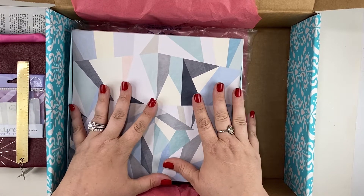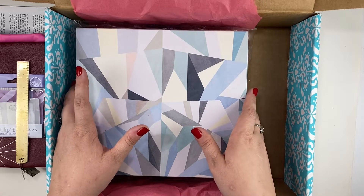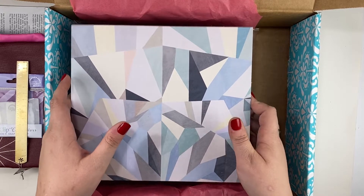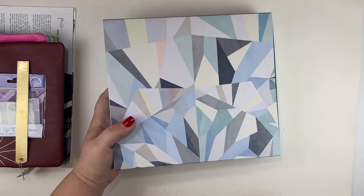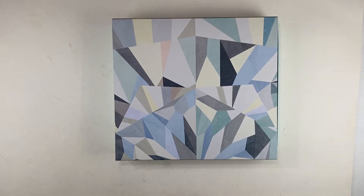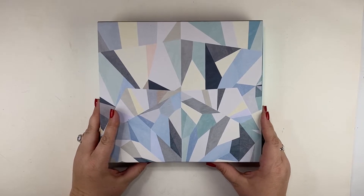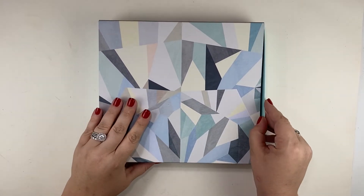So this is a life planner, and this year they've been coming in these boxes. I'm going to move the big box out of the way and take a look at the life planner. This is the first time I have unboxed one of these on the channel. I do have several of them, but this is a layout I hadn't tried yet, so I wanted to give it a try.